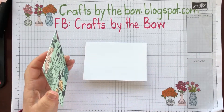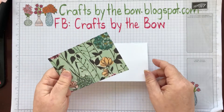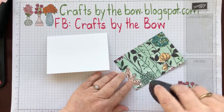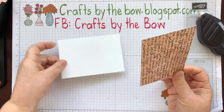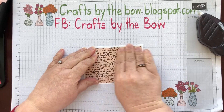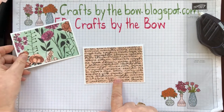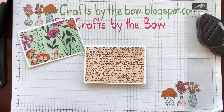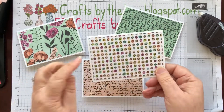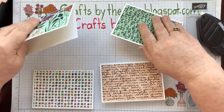What I've done is chosen different pieces of the DSP and cut those down to four and three quarters by three and one quarter. Then all I've done is used my adhesive and attached these to the front. I've got a different piece of DSP on each of the cards — one with the backing paper, one with little green leaves, and one with the dots — because I wanted one that matched the outside of the bag. I've got those pre-prepared, four in total.